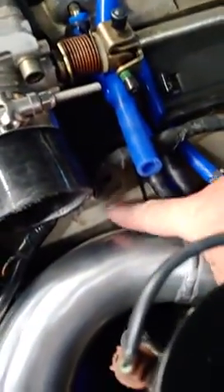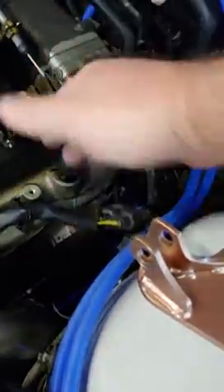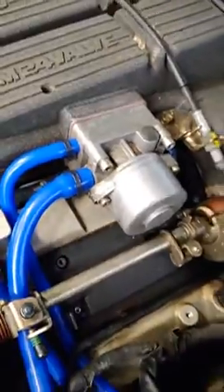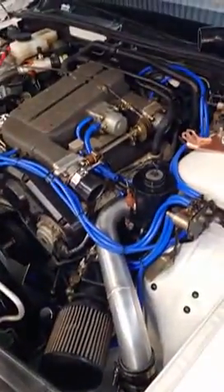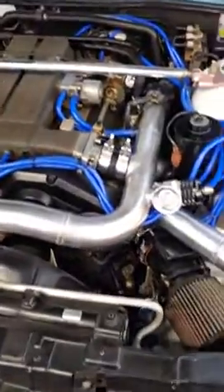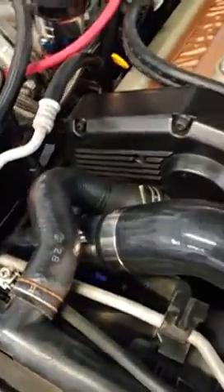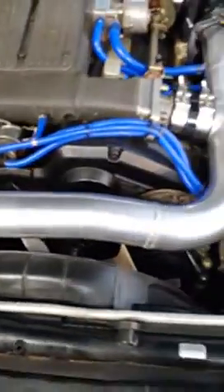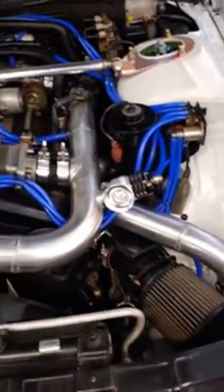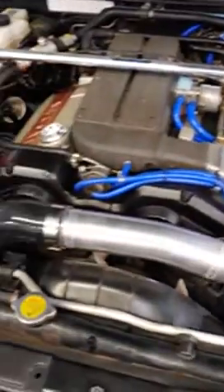Everything looks good. I'll reposition this clamp here — normally it was over this way — so that pulls the harness up. The igniter will go back over top, but we might mount it up over here when we get the top pipe in. The bottom pipe is in now, and we'll put the top in. The cold side pipe is now installed, everything's fully bolted up. Idle check was good — I'll start it up in a minute and let everybody hear it. Everything is looking great.